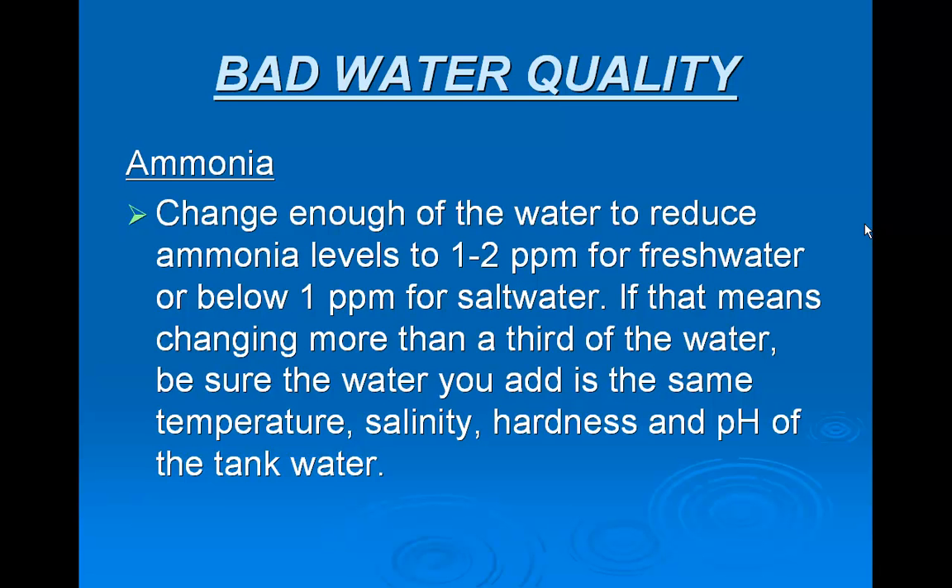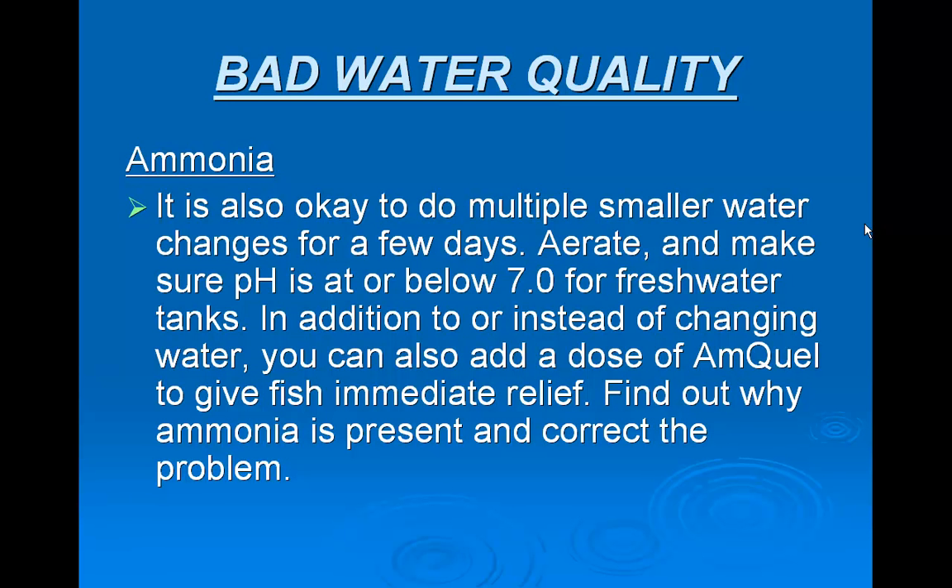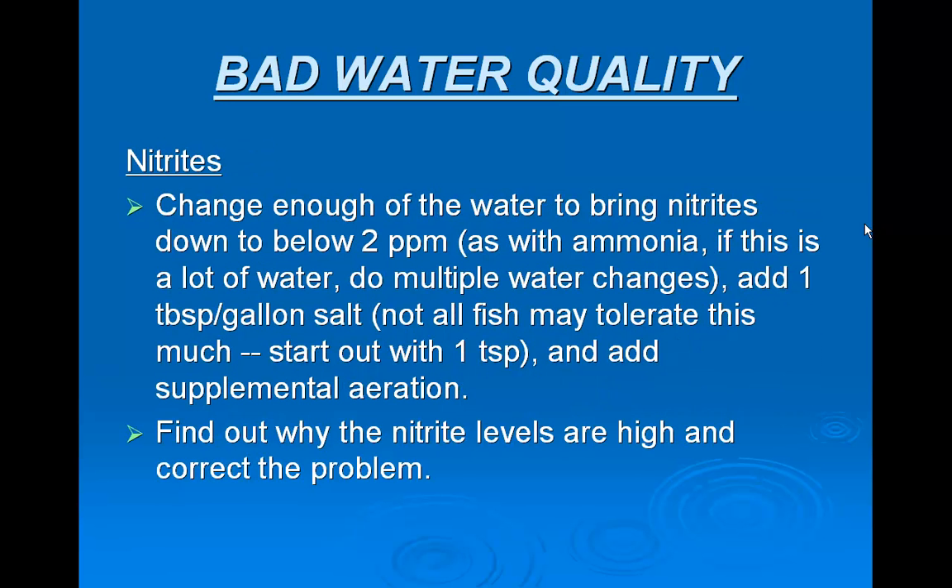If that means changing more than a third of the water, be sure the water you add is the same temperature, salinity, hardness, and pH of the tank water. It's also okay to do multiple smaller water changes for a few days. Aerate and make sure pH is at or below 7.0 for fresh water tanks. In addition to or instead of changing water, you can also add a dose of Amquel to give fish immediate relief. Find out why ammonia is present and correct the problem.